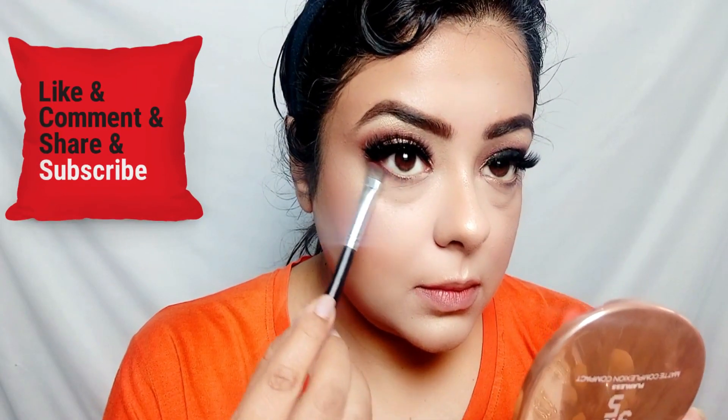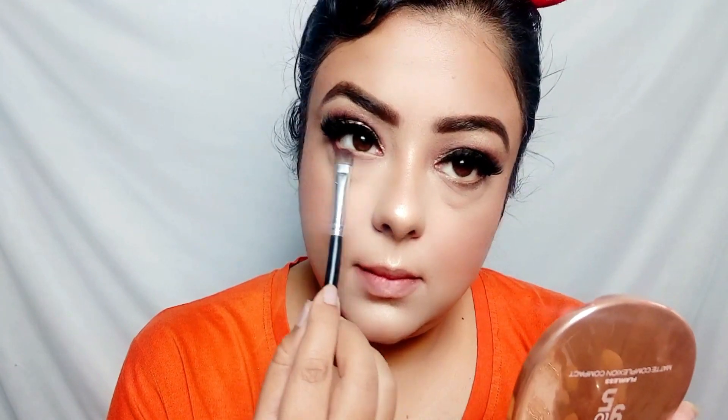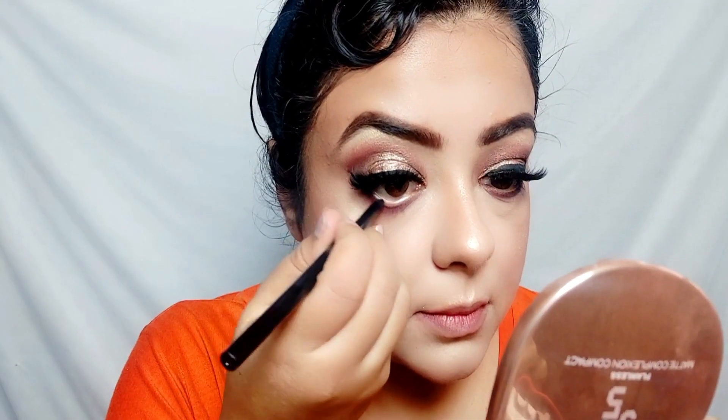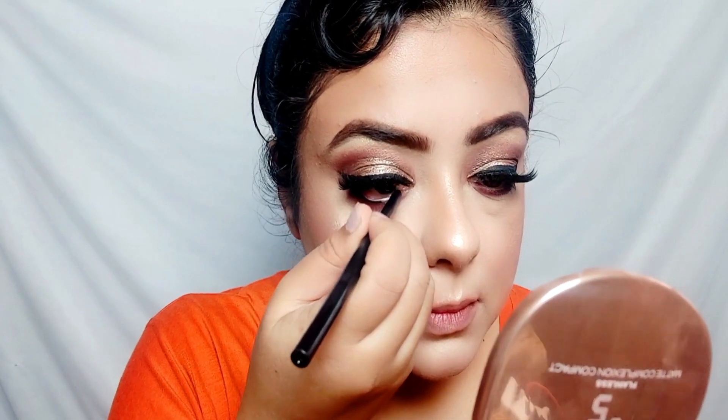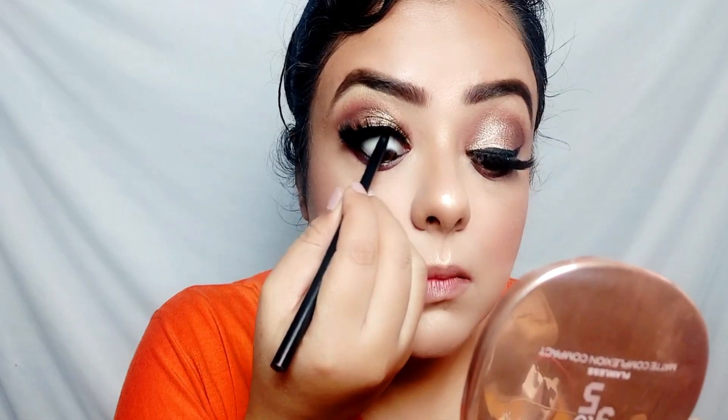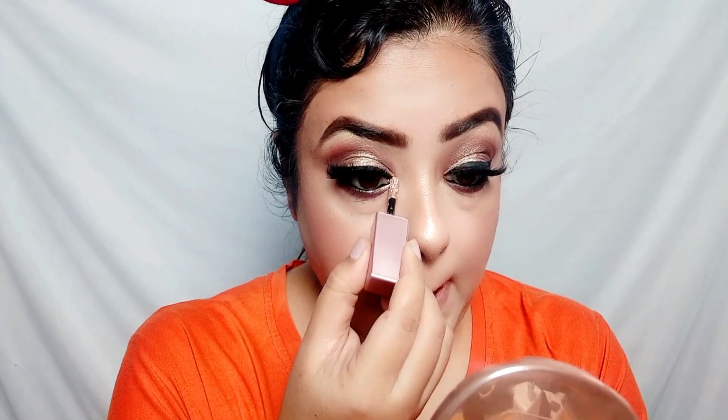I will also complete my lower lash line. With a dark brown shade, I have smoked out the lower lash line. And I am applying my waterline with NYB Big Apple of My Eye Kajal — very pigmented and very affordable. With this, my eye makeup is complete. I am also placing the Swiss Beauty liquid glitter on the inner eye corners so you get a very bright eye look.